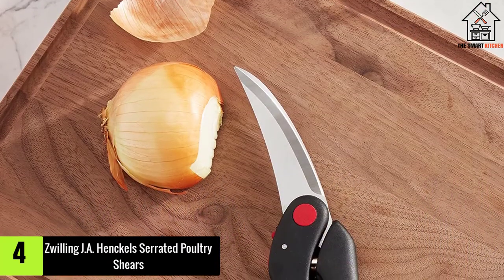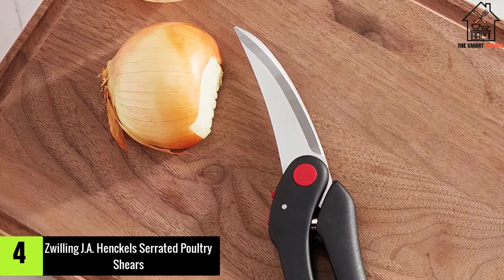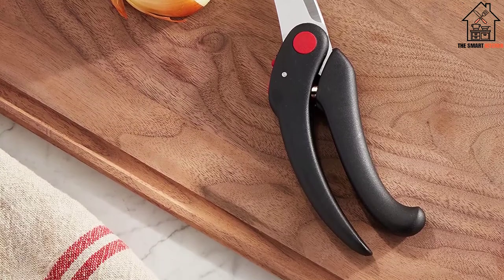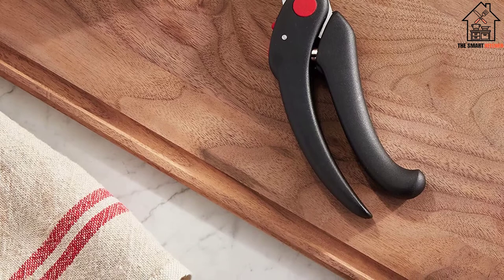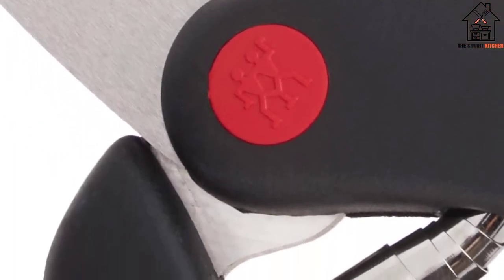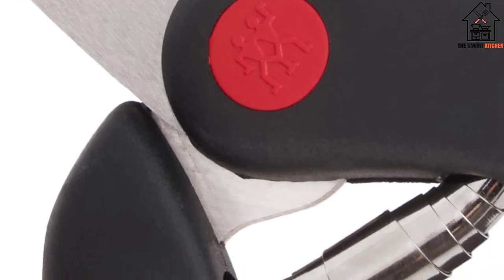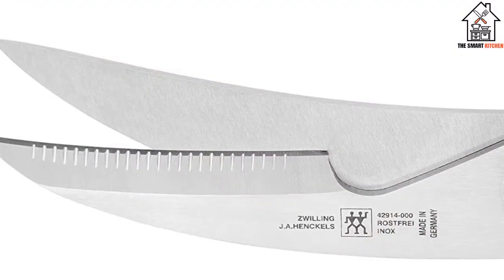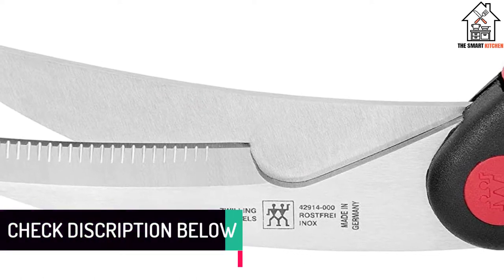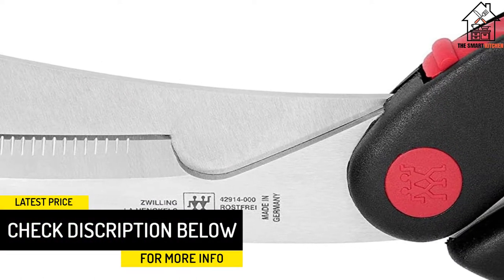Moving on at number four, we have the Zwilling J.A. Henckels Serrated Poultry Shears. Shears with tiny serrated blades are ideal because they allow you to cut through finer skin and flesh that would otherwise slip around. This pair boasts an efficient and functional serrated design that allows for complete control — they're very easy to navigate and can cut through oily, wet skin without any problem.